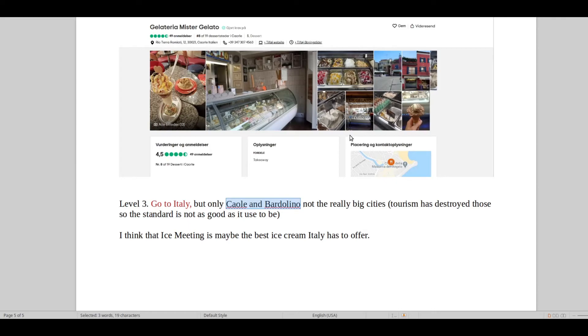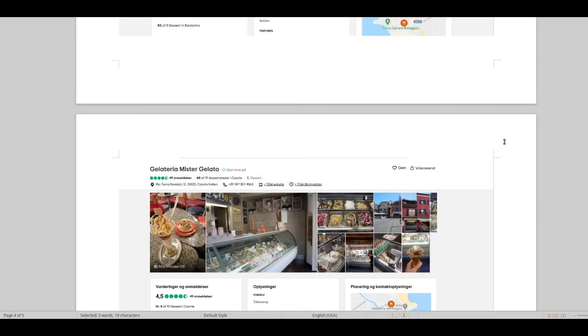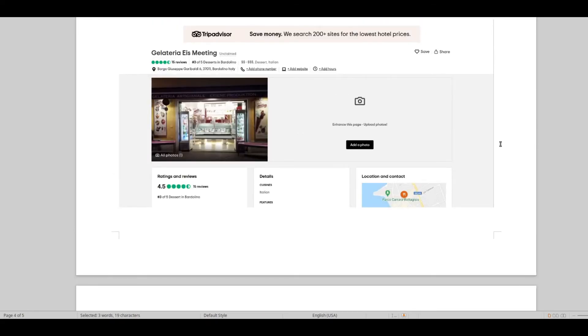This is a pretty good place, well above average compared to what they have in Italy generally. Then after that, go to Ice Meeting in Bartolino — this is the address, this is the shop. Last time I've been there was about a year and a half ago, it's been great all the times I've been there. It is pretty expensive, but it is a special experience — they make an ice cream that is so pure it almost tastes as if it's healthy. Really good ice cream, like they used to make in the old days.